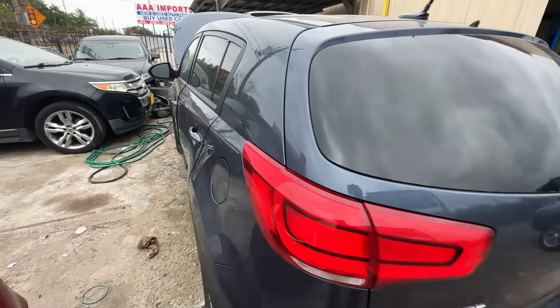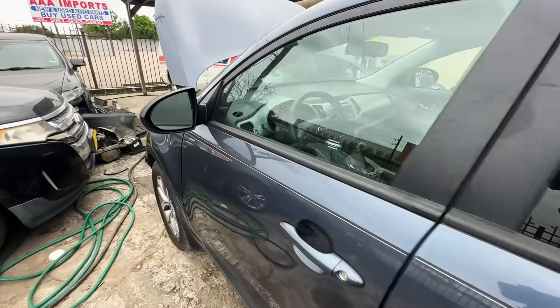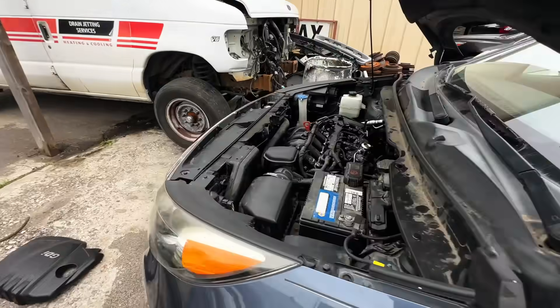Hey guys, it's Eric with Advanced Level Automotive, welcome back to the channel. Today we're at the shop — we got called out to look at a 2016 Kia Sportage with a four-cylinder GDI engine. The engine has an extended crank time and it's stalling out, and it also has a check engine light. They've already replaced a number of different parts on it, so let me take you guys over to the vehicle.